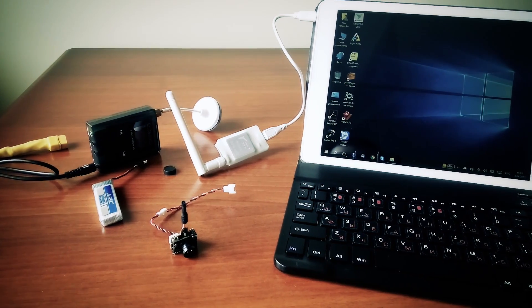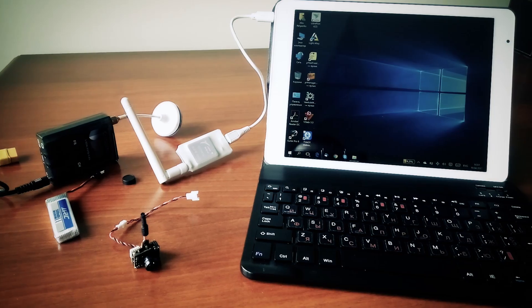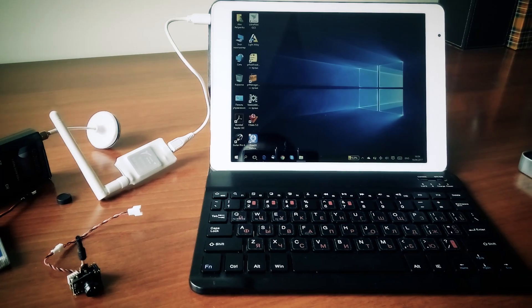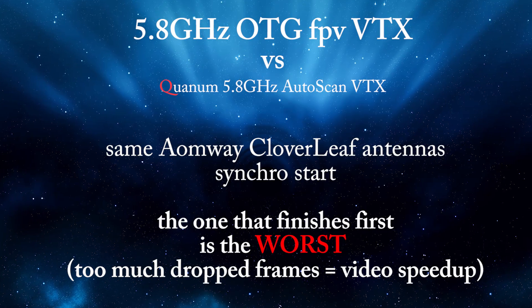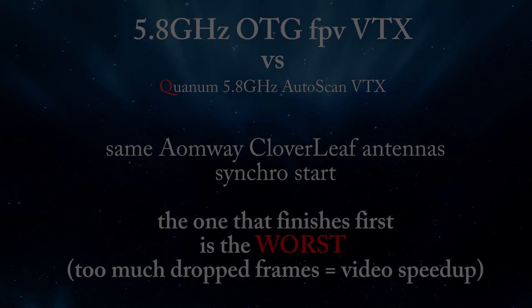I will use this OTG receiver and my Quantum autoscan receiver, both with exactly the same antennas attached and recorded with the same software. I will go around with the quad to show how those two receivers perform. The one that finishes first would be the worst one, because it speeds up the video when frames are dropped. Have a good time, stay tuned — more reviews to come.